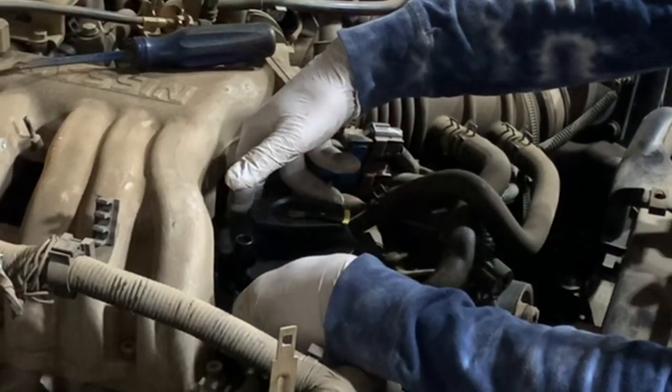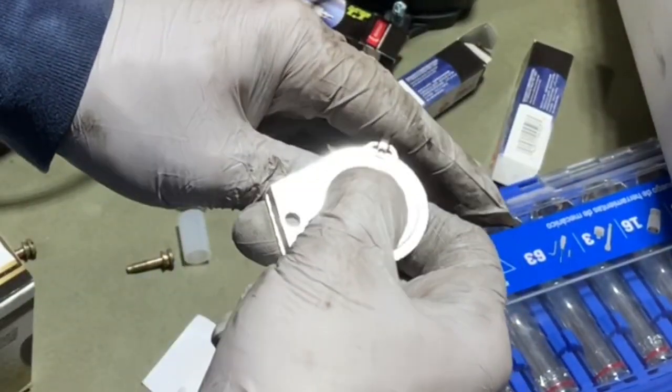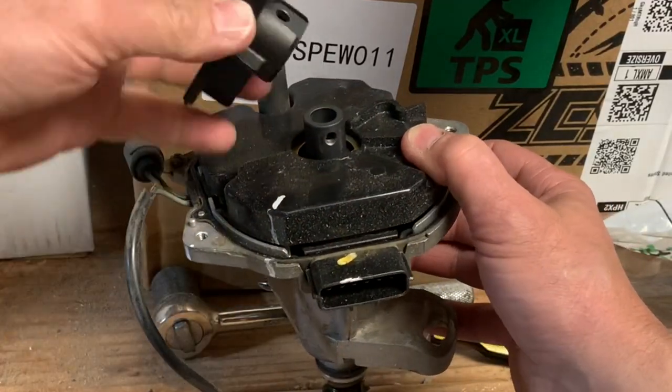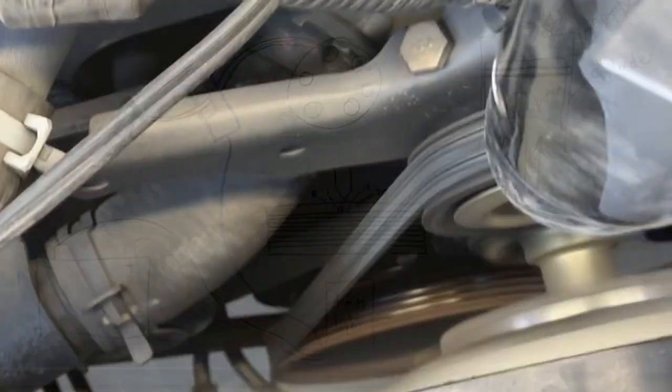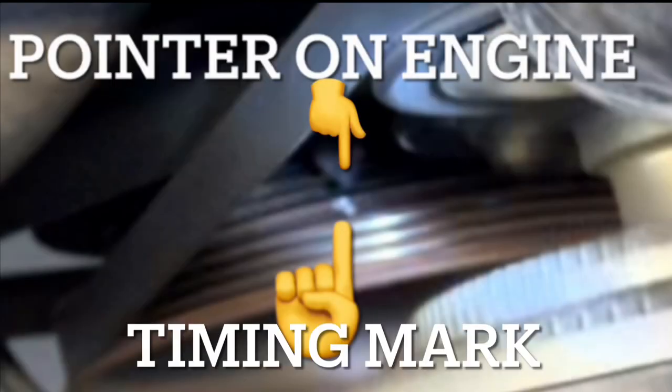I did replace the distributor and went ahead and did spark plugs and spark plug wires. I'm also going to show you how to replace the rotor and distributor cap if that's all you're doing. If you are replacing the distributor, you also need a timing light to check the timing after the replacement, and I'm going to go over how a timing light works and how to check it on this engine.